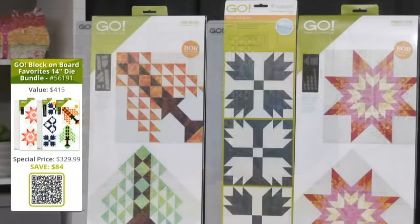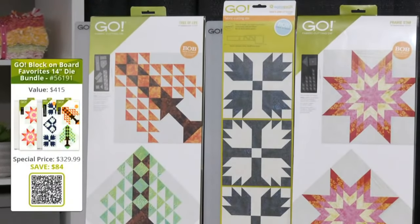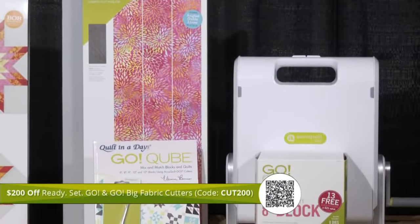Our next bundle is the Go Block on Board Favorites 14-inch die bundle. You receive the new Go Tree of Life, the Go Bear's Paw, and the Go Prairie Star — all of those finish to 14 inches. The two mats needed are a 10 by 24 and a 6 by 24 cutting mat. This bundle is valued at $415, but you can add it to your collection today for $329, saving you over $84. You can also take $200 off the Ready Set Go or the Go Big using the promo code CUT200 at checkout.